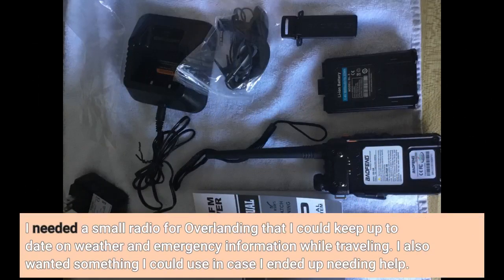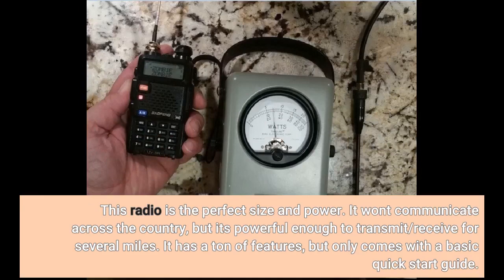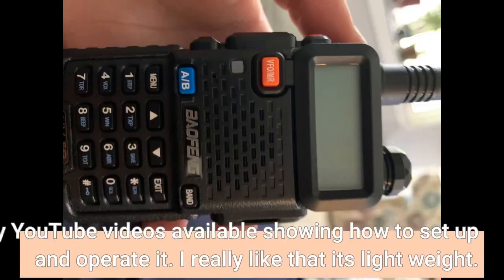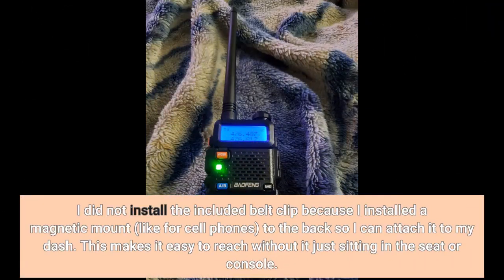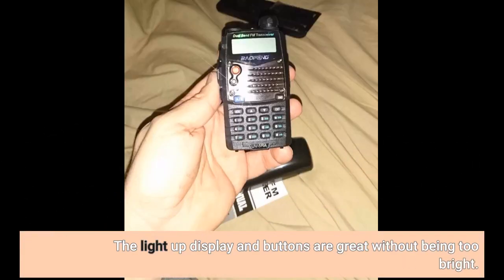I needed a small radio for overlanding that I could keep up to date on weather and emergency information while traveling. I also wanted something I could use in case I ended up needing help. This radio is the perfect size and power. It won't communicate across the country, but it's powerful enough to transmit and receive for several miles. It has a ton of features, but only comes with a basic quick start guide. However, there are many YouTube videos available showing how to set up and operate it. I really like that it's lightweight. I did not install the included belt clip because I installed a magnetic mount, like for cell phones, to the back so I can attach it to my dash. This makes it easy to reach without it just sitting in the seat or console. The light-up display and buttons are great without being too bright.